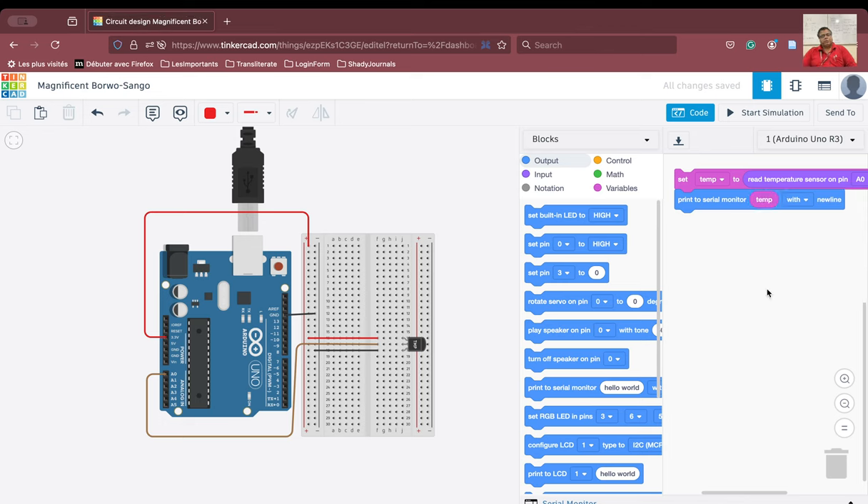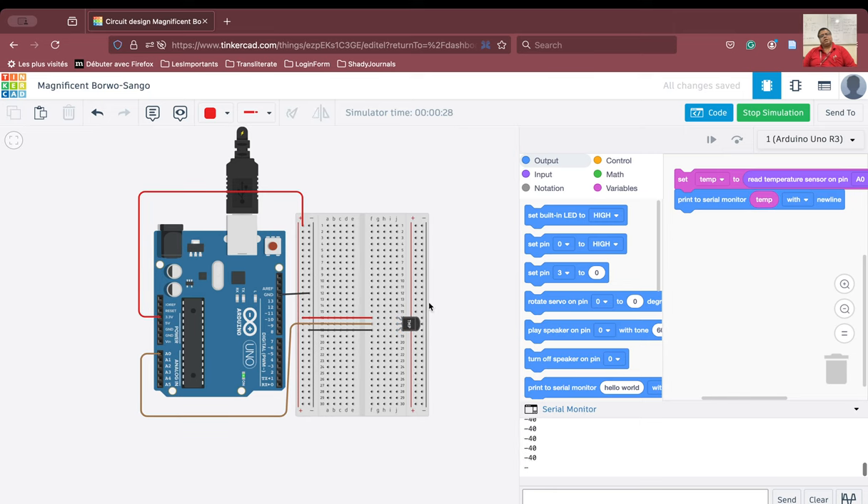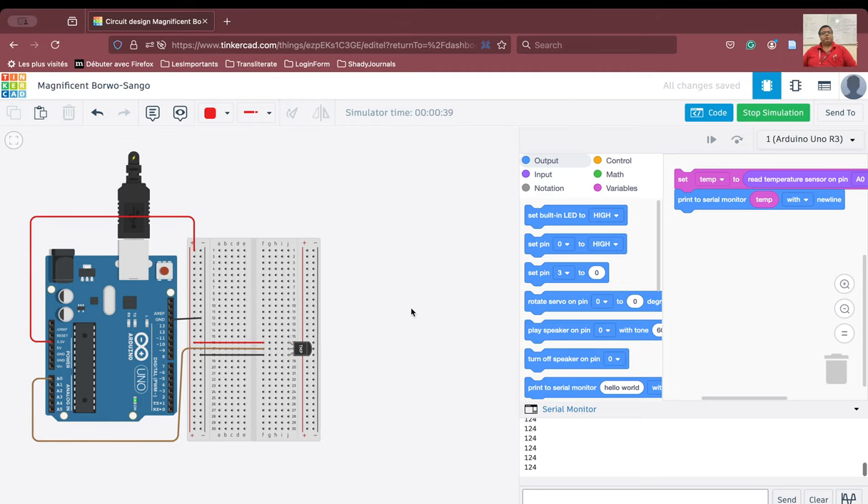We should now be able to observe how this temperature sensor functions. Let us start the simulation. Because we are printing to the serial monitor, we open it. We can see the temperature value being printed — it shows 24. If we move the sensor slider, the minimum value the temperature sensor can read is minus 40 and the maximum is 124 to 140. We have been able to read and display the temperature value successfully.